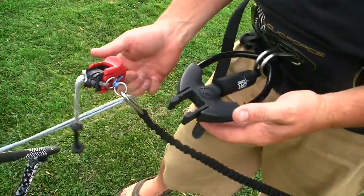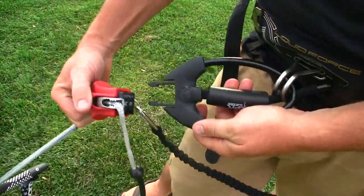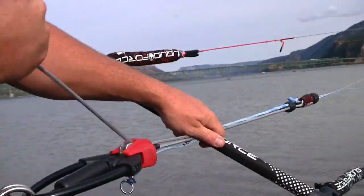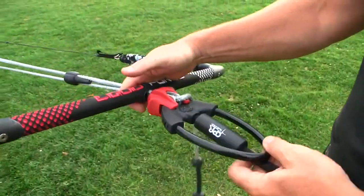You can see that your chicken loop is actually removed from the system. To reset the system, you simply snap it in and click the top piece down — it's as easy as that.